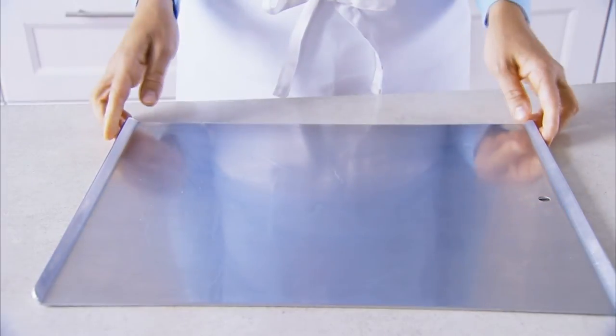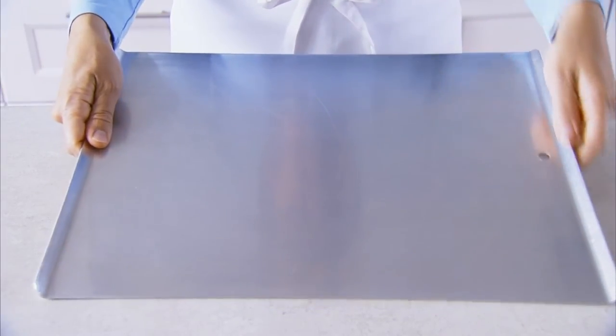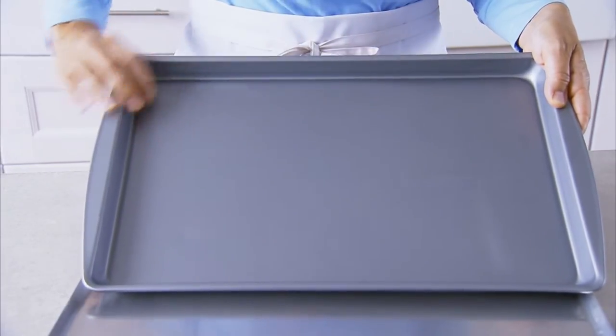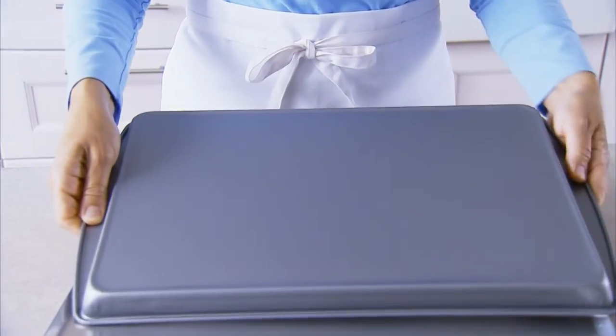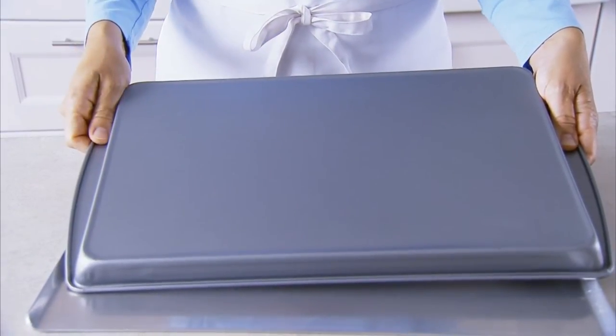In the Test Kitchen we use a classic cookie sheet, one that has one or two angled edges while all the other sides are edgeless. They're really helpful for getting a spatula underneath the cookies after baking. Now if you don't have these, don't worry, you can still bake cookies. If your sheets have an edge, you can flip them over and bake on the bottom, or just arrange the dough so that the cookies don't spread into the sides during baking.